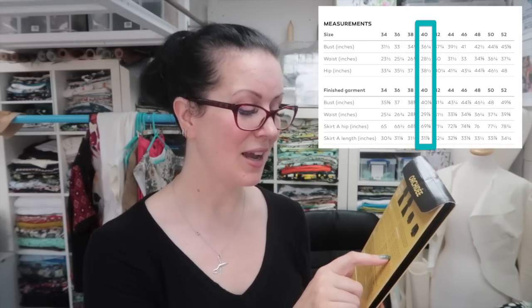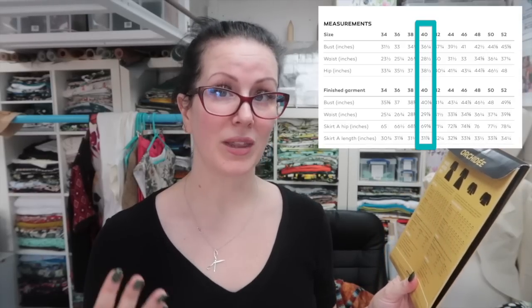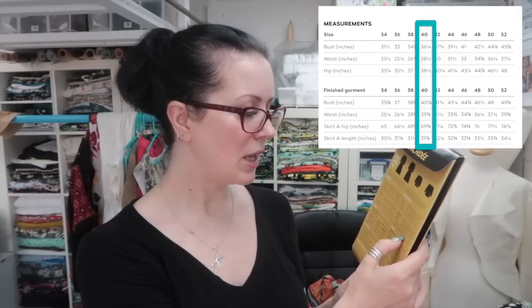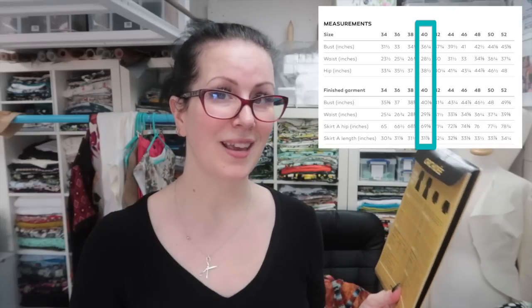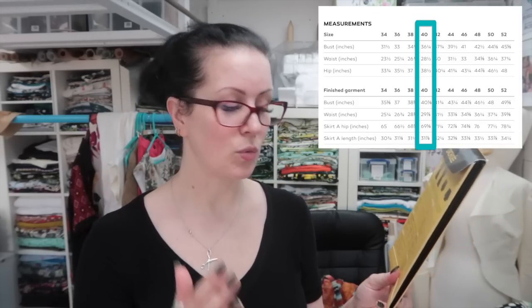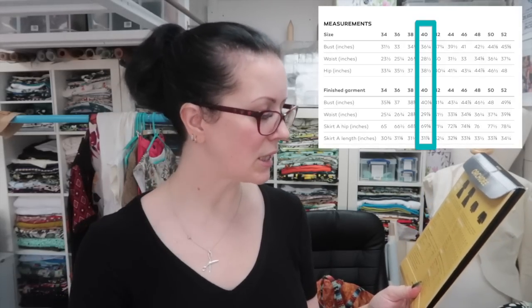The hips on size 40 are 38 and a half inches and mine are 43 — I should technically be doing a size 46 according to the pattern. But I don't want to mess around grading from size 40 at the waist to 46 at the hip, especially when the finished garment measurement for the hip is 69 and 5 eighths of an inch — more than enough wearing ease. So straight size 40 makes tracing out really easy, with no jagged lines or smoothing issues.